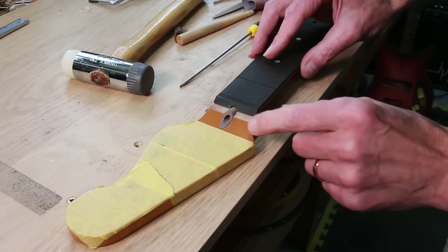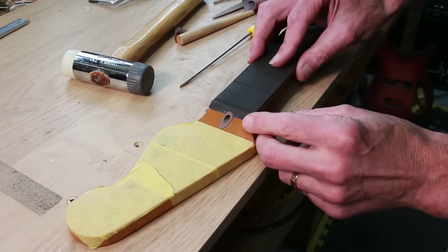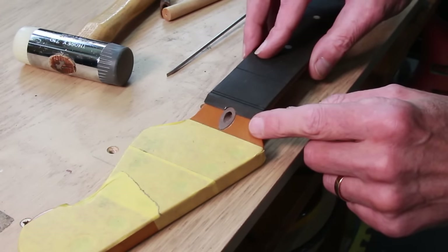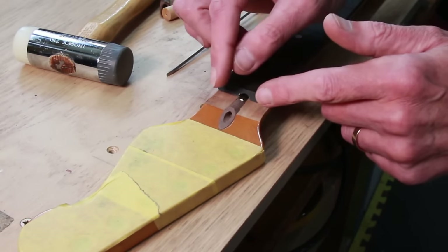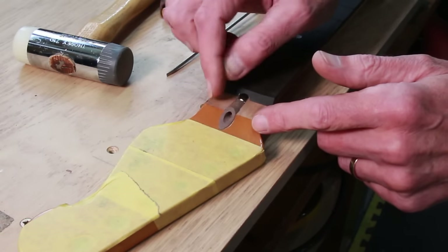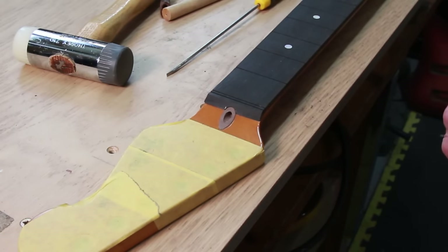I've shaped the walnut plug using an oscillating spindle sander to create this curve, and I think it's a lot easier to do this prior to gluing the fretboard in place. It just allows me to get the shape as close to perfect as I can. If I was to do it at a later stage I'm more likely to damage the finish around the plug. But yeah, that's ready.